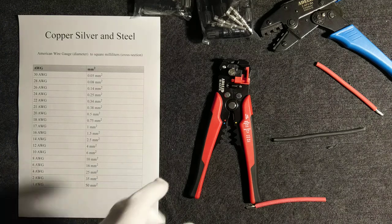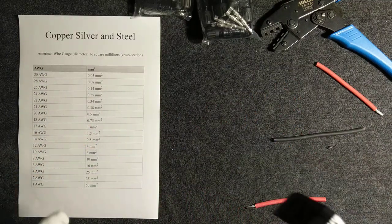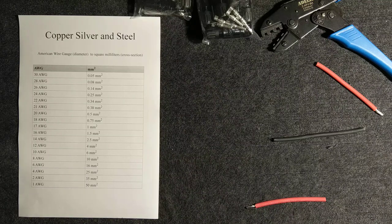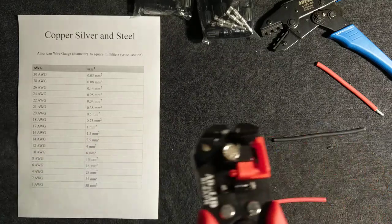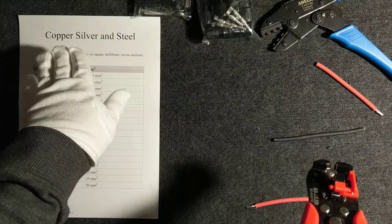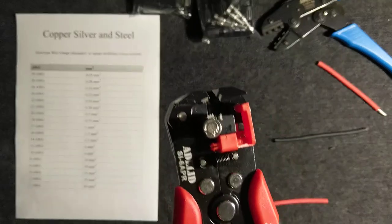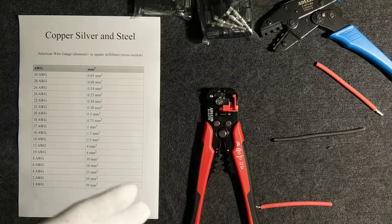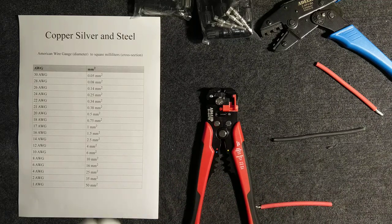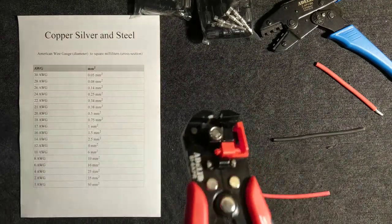Hello YouTube, welcome to Copper Silver and Steel — this is a new name for my channel where we will be exploring stuff connected with weapons, electricity, off-grid solutions for backup power, but also investing in silver and gold. This is the new name, Copper Silver and Steel, and this video is one of the first of my new series where we will be building a complete off-grid backup solar power system. I'd like to share all my knowledge because I've already built such a system.